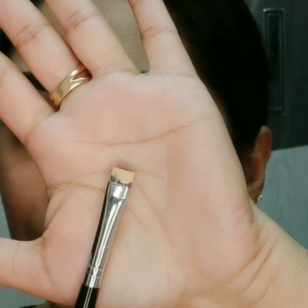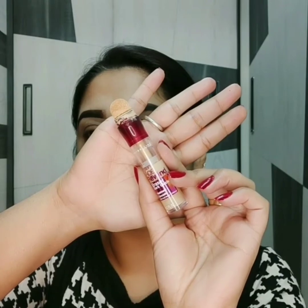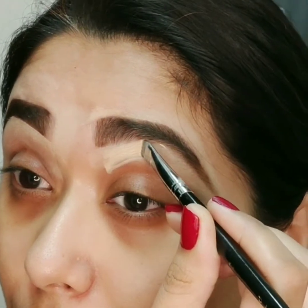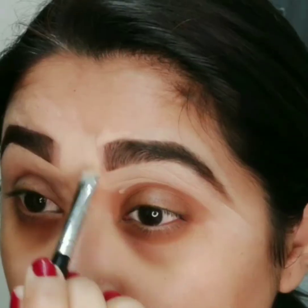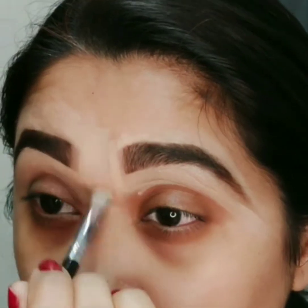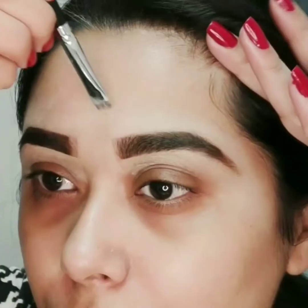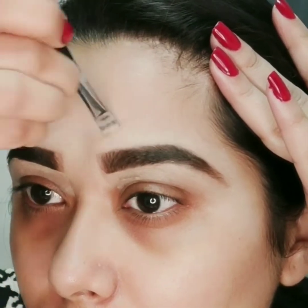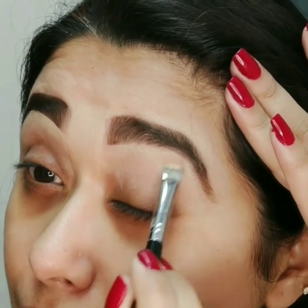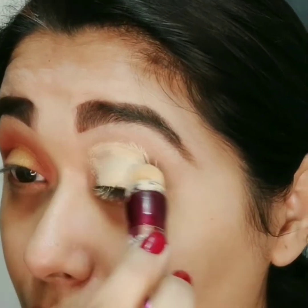Ab main ek flat brush ke help se waterline ko clean karungi with Maybelline Age Rewind concealer. Edges ko blend kar dungi taaki ye foundation ke saath achhe se blend ho jaye. Same concealer ko eyelid pe lagaungi aur beauty blender se blend kar dungi.